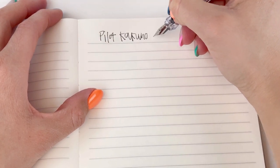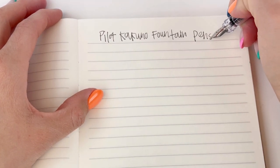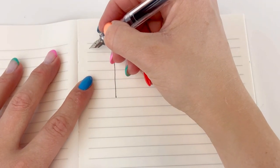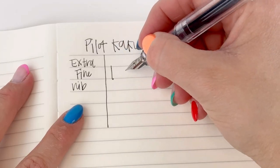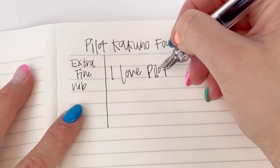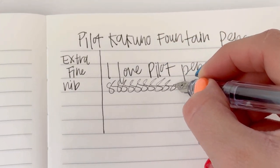This is a pen that we often recommend as a good choice for beginners or people who are just starting out with fountain pens, because it's really affordable and it's made by Pilot, so you can really depend on the quality, and it's really easy to use. The name of this pen, Kakuno, actually means 'to write,' and that's what this pen is designed to do. It's a writer.